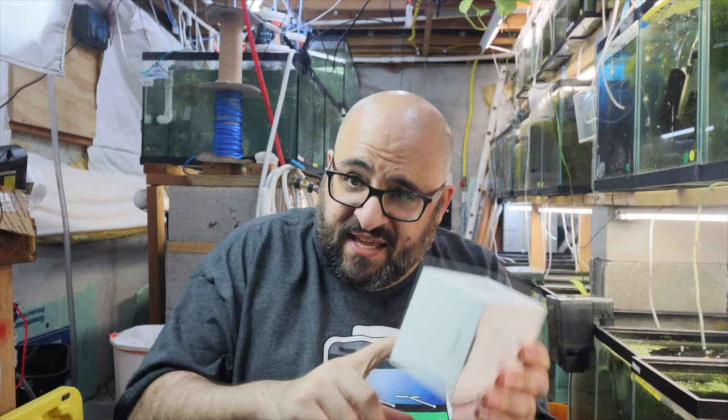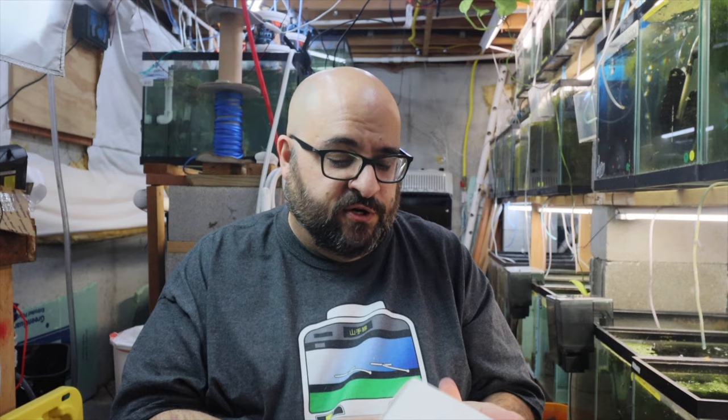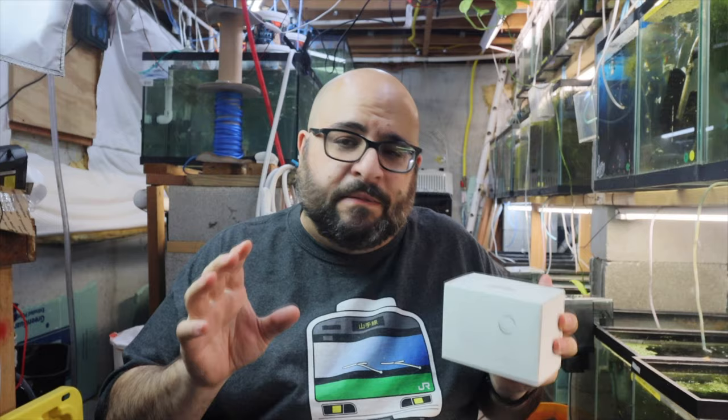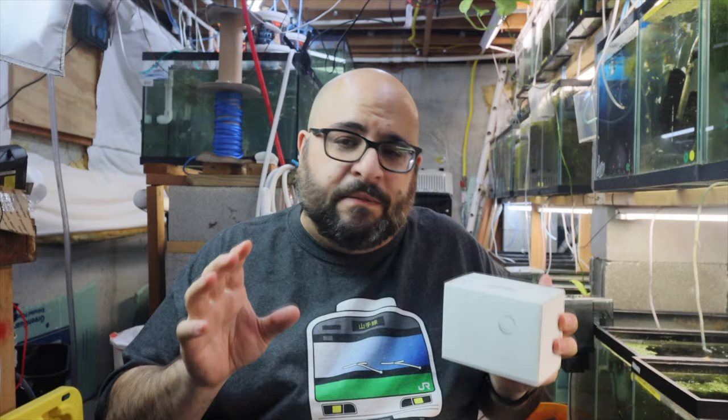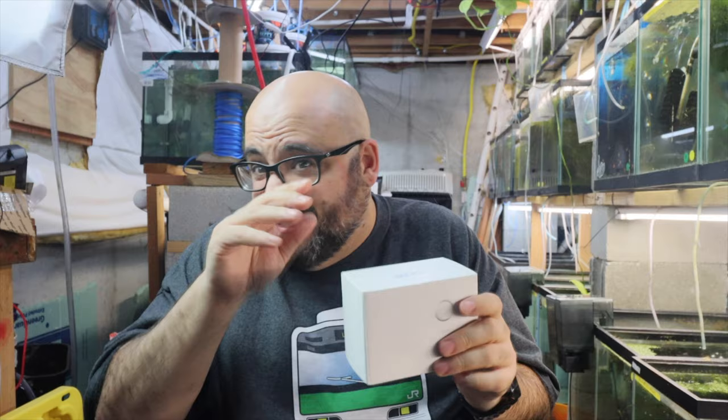Today's video we're doing two product reviews. The first I got at a lightning deal on Amazon — I'll put affiliate links down below. If you click them I make fractions of pennies, whether you buy this product or something else. So if you want to support the channel but don't want to buy a shirt or fish, click one of my links and go shopping on Amazon.